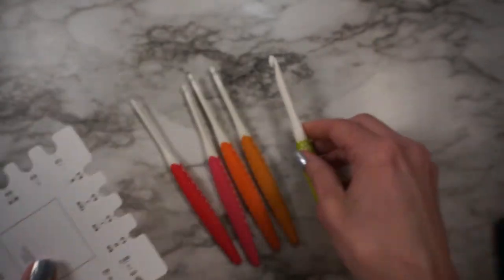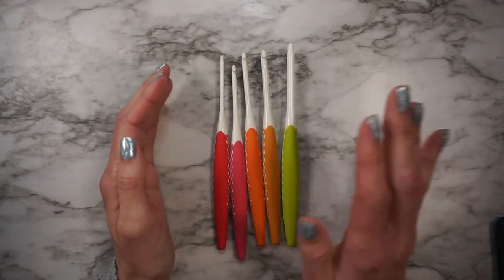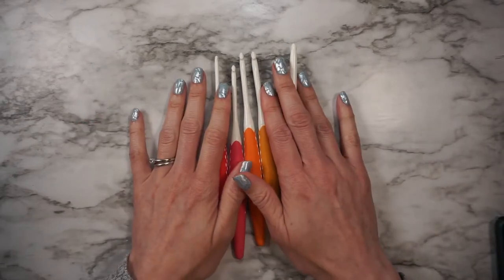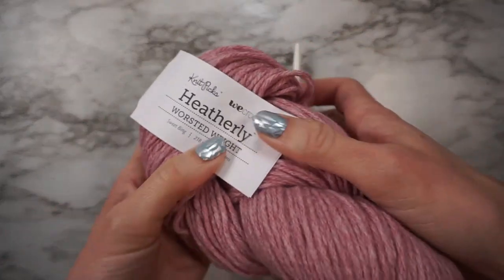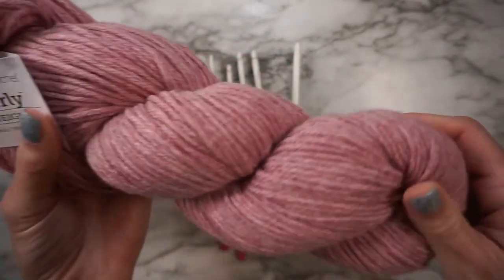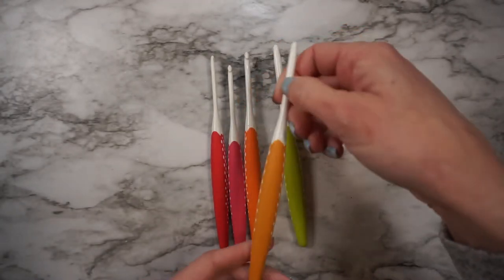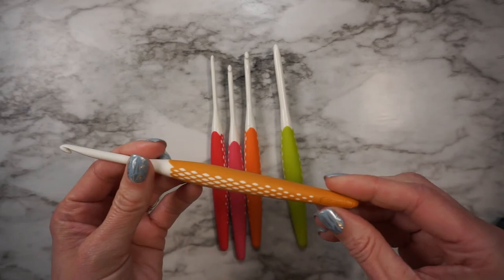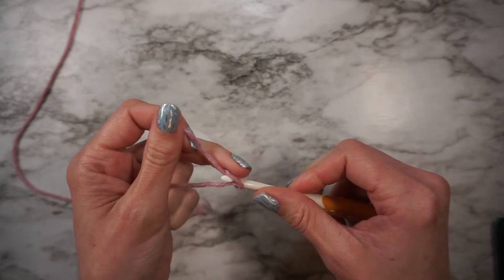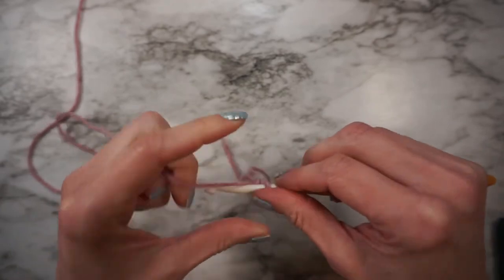So that's something to keep in mind. I'm going to work up a gauge swatch for a project I need to work on and see how these feel as I'm working with them. I'm using this new Heatherly yarn from We Crochet. My pattern calls for the H hook, which is the 5 millimeter, so that's what I'll get started with.